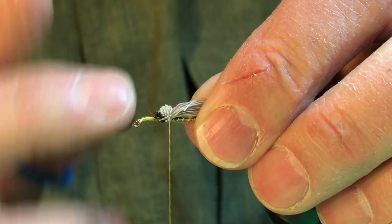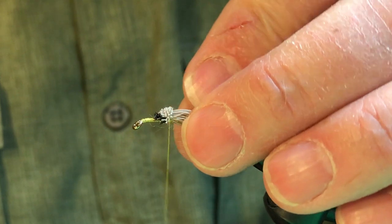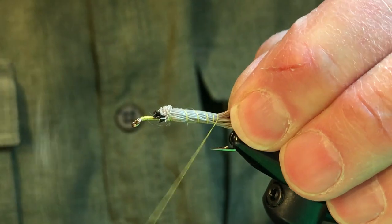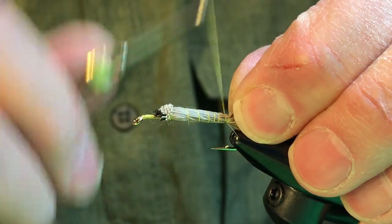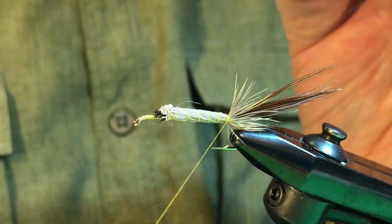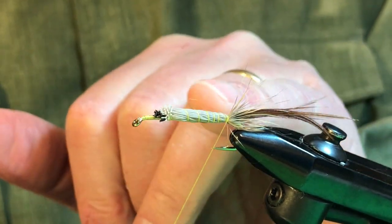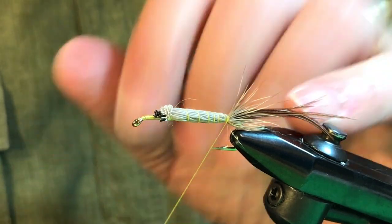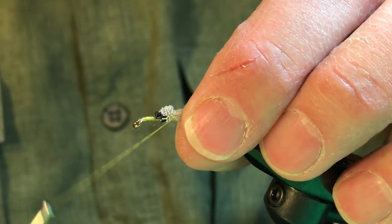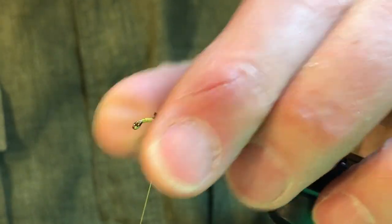We want the deer hair to flare up — that means you've anchored it nicely. Smooth it back with your hand and take some firm but looser wraps toward the bend, then three or four snug wraps at the bend. The snug wraps at the bend and at the front are what really anchors the body. The tips have flared up as well, which makes it look like a full trailing shuck. Take the thread back to the front with firm but looser wraps, then snug wraps right through the butt ends of the deer hair to help secure it even more.